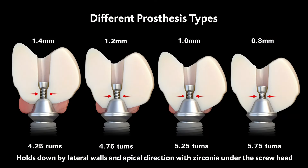The specialty screw has different prosthesis types allowing the clinician to increase the height of the screw channel. This increases the thickness of the zirconium and in turn increases the strength of material, going from 0.8 mm to 1.4 mm respectively. For shorter teeth, the 1.0 mm or 0.8 mm is used so the screw is sitting deep enough to still be able to add screw hole material.